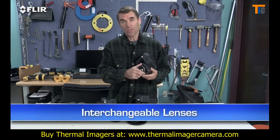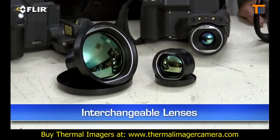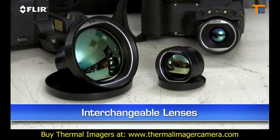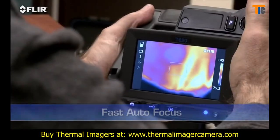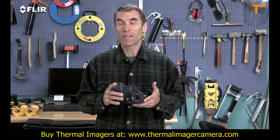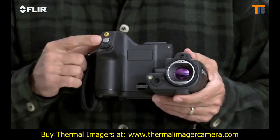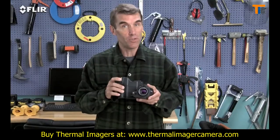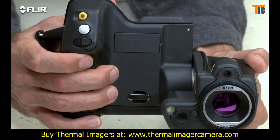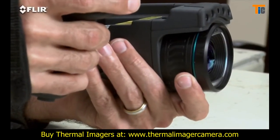Optional interchangeable lenses are another T-Series advantage, and there's a great selection of them to help fit the view you need, including excellent wide angle and telephoto optics for scanning large spaces and roofs, for example. Autofocus is another way T-Series makes thermal inspections more efficient. Focus makes a dramatic difference when it comes to accurately measuring temperature, and just a touch of this button is the fast way to get there. But you always have full control if you need it, with fine adjustment on the T-420 and T-440, or the focus ring on the T-620 and T-640.